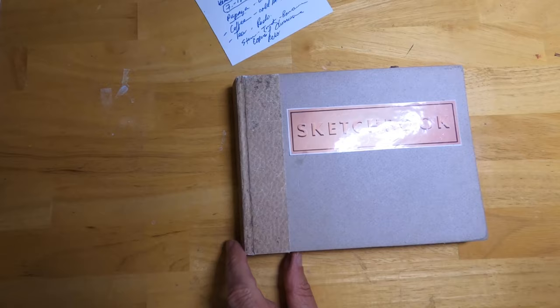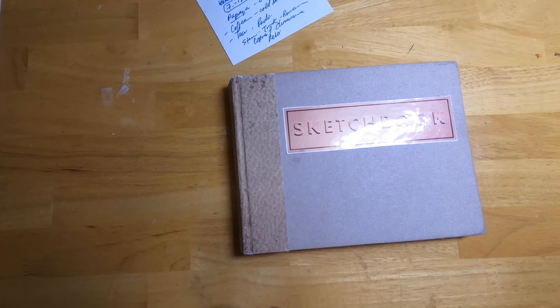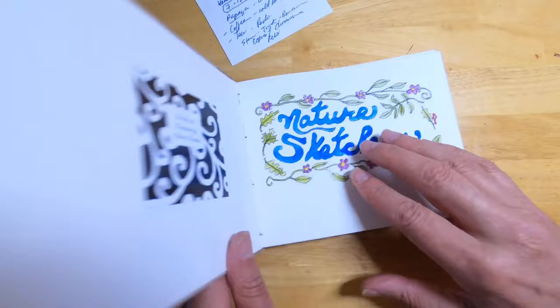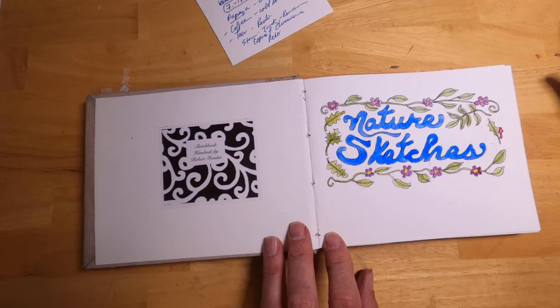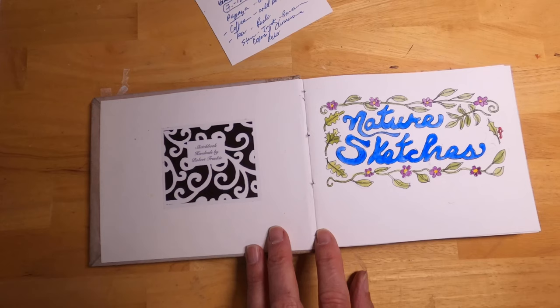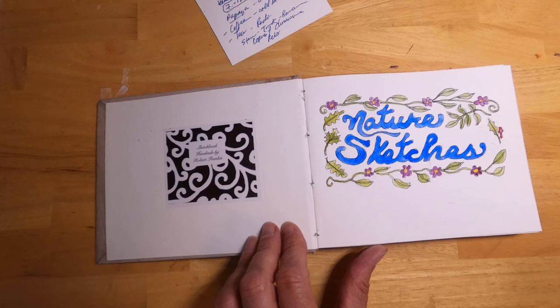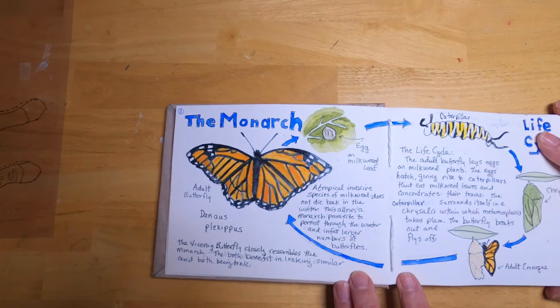I wanted to do a quick sketchbook flip-through. I actually, for the first time, made this sketchbook myself — I've never bound a sketchbook before. Once I get all the bugs worked out I'll make a video showing how to make your own. I made the label and a little tag on the inside showing it's handmade. This sketchbook has a theme: it's all related to nature. I chose an organism every day that I was interested in, sketched it, and looked up some information so I could learn something about it.